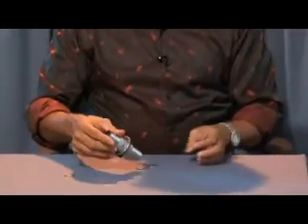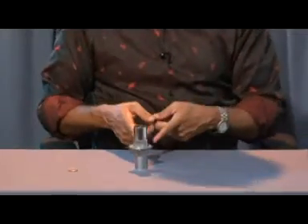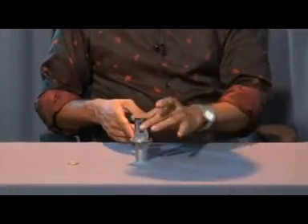I have three coins here. I'll place this here — I have only three: one, two and three. Tap. Abracadabra. You got one more.